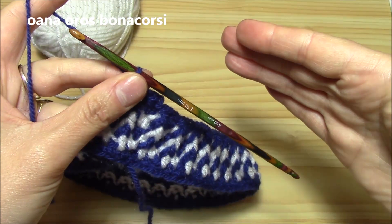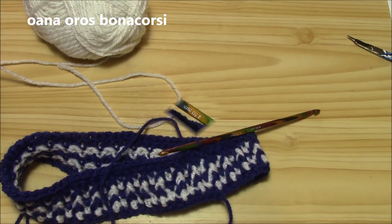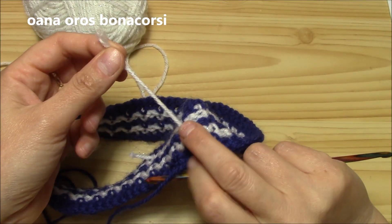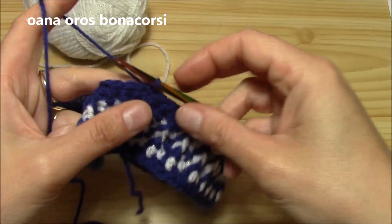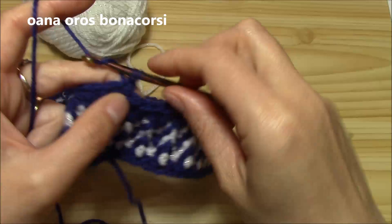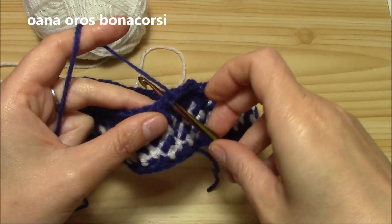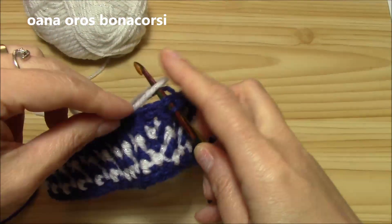From the next round I will show you how to work the lovely pattern. I already cut the white yarn from the back side — I just made a little knot and cut it because I don't need it here anymore. To work in pattern, we will chain one, work three single crochets with the blue navy, and then insert hook into the fourth single crochet and I want to take the white.